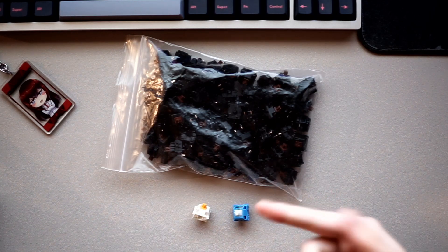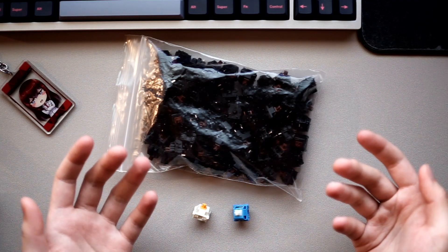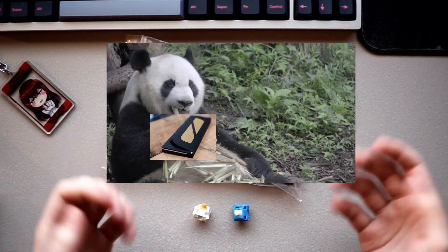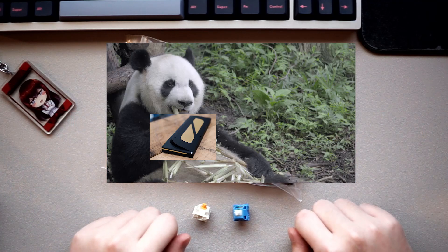The holy motherfucking Pandas. Holy pandas — what are they? Why are they holy? Are they blessed by the Pope? What do pandas even have anything to do with keyboards?